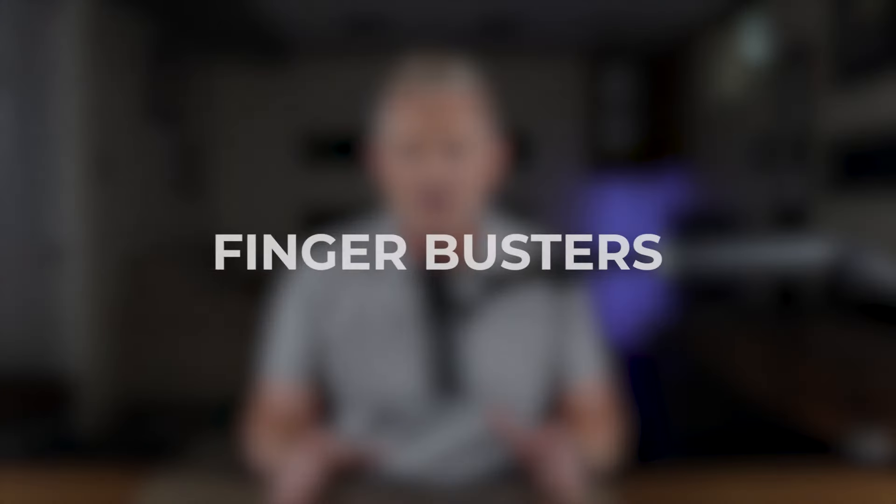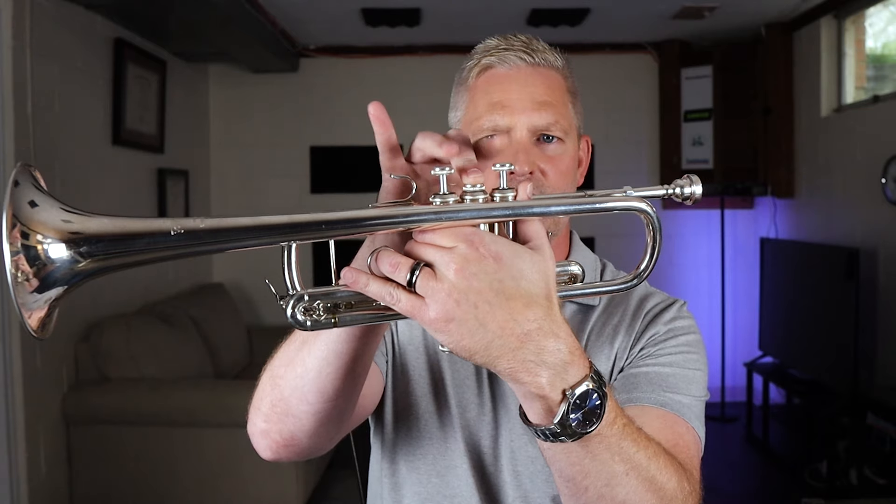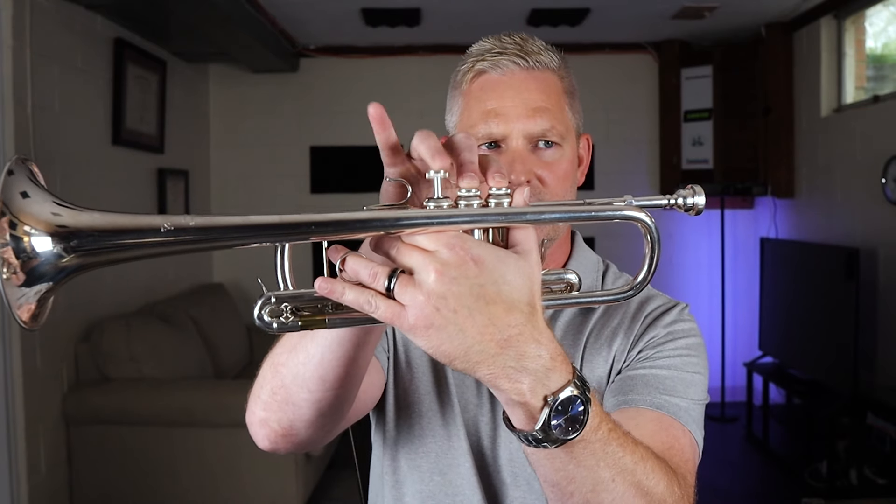Let's get started with a group of exercises that I call finger busters. Finger busters are simply working your way through the most difficult fingering patterns that we have, usually in the form of a trill. I like to do this without actually playing to save chops a little bit. These can be a very effective way to begin your warm-up of your fingers.